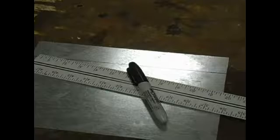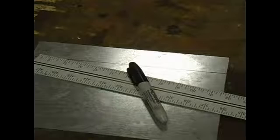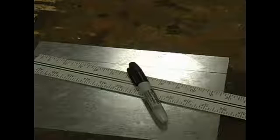Hi, this is John. In this video clip I will take you through the procedures for cutting sheet metal on a squaring shear. The first thing you need to do is mark your material at your desired measurement.